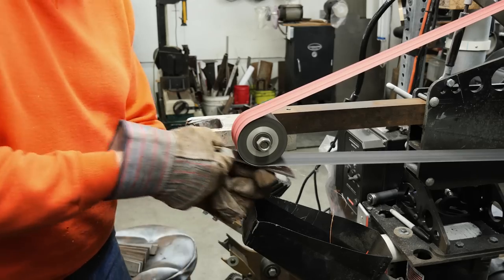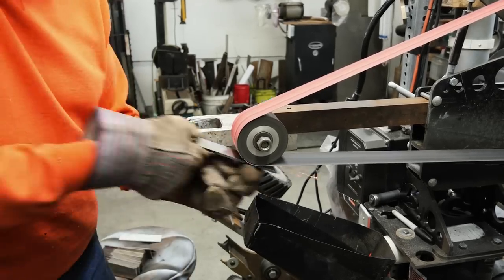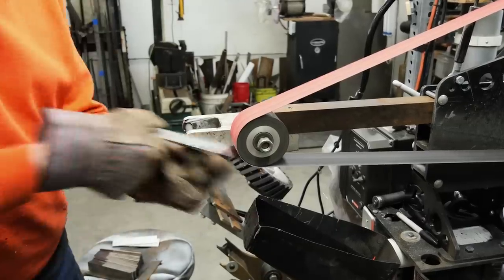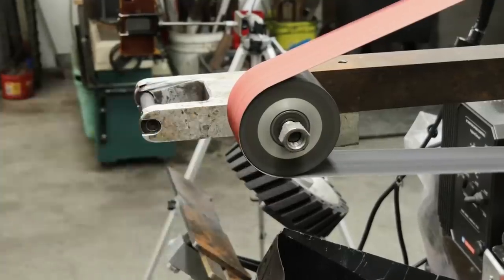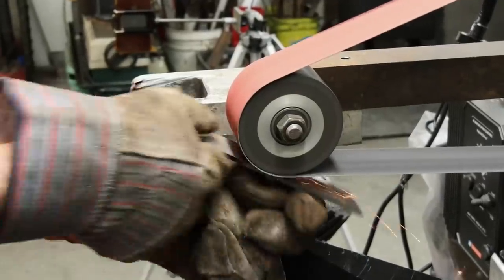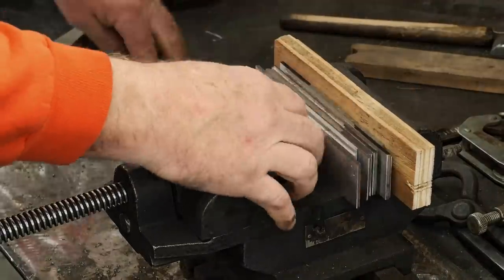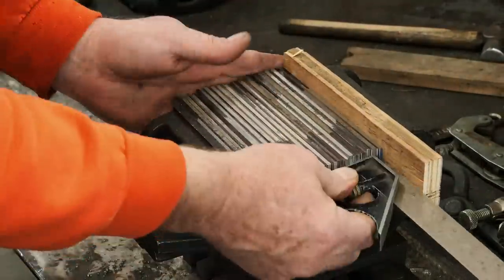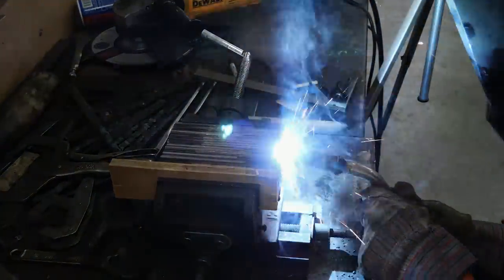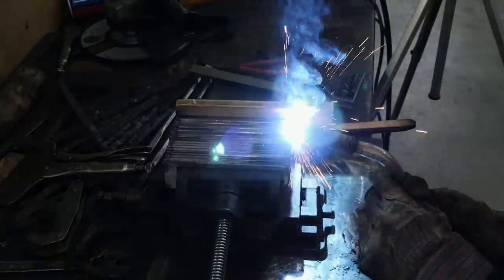One thing I learned from Kyle is prep work — prep, prep, prep. We're going to be doing a lot of that through this video: prepping the pieces of metal, getting them clean, making sure everything is nice and tight and straight. A lot of times I'll put sheet metal on the outside of my billets, but this time I decided to TIG it up. I MIG the ends because it doesn't matter out there and I could use the extra strength anyway.